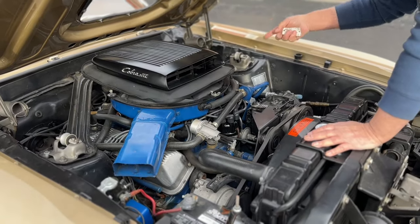It's a fantastic car. You can see the car is correct everywhere — all numbers correct. There's no body perforation on it anywhere.